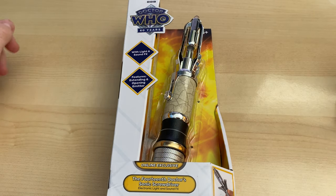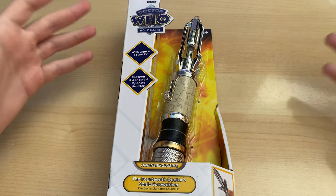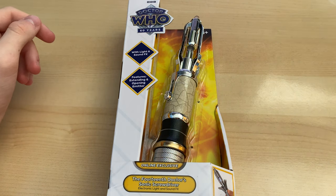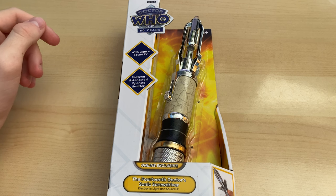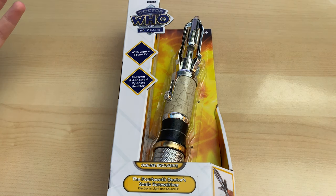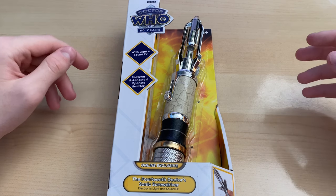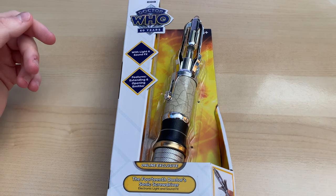Hello everyone and welcome to my unboxing of the 14th Doctor's Sonic Screwdriver. Now I know that I am a little bit late to the party — about four days late, I think, to be exact — and that's because DHL has massive issues delivering to the north. I think I'm over a week late compared to people like Batman March who got one incredibly early due to their Character Options deal.